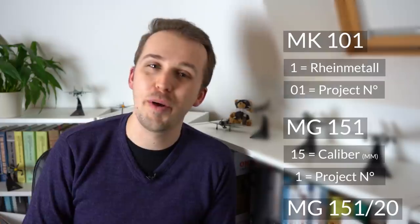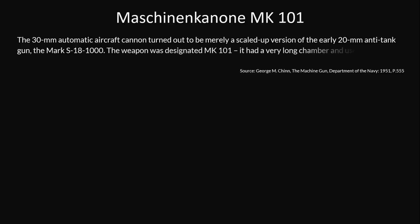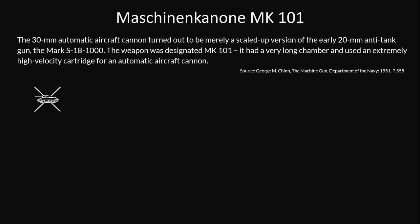The 30mm automatic aircraft cannon turned out to be merely a scaled-up version of the early 20mm anti-tank gun, the Mark S18-1000. The weapon was designated MK101. It had a very long chamber and used an extremely high velocity cartridge for an automatic aircraft cannon. The MK101 featured a couple of advantages that made it useful in an anti-tank role: it was accurate, had good penetration with the right ammo, and it was resilient and reliable.